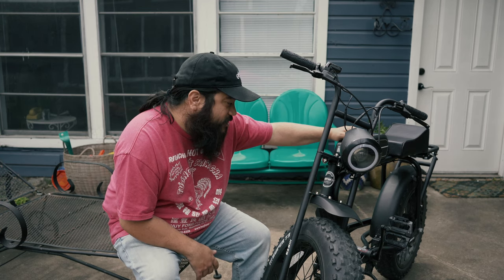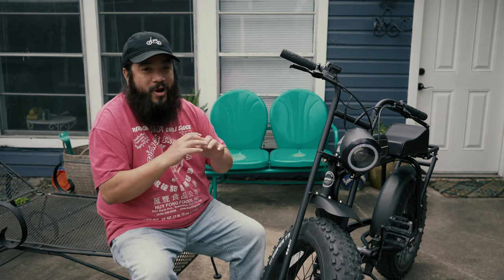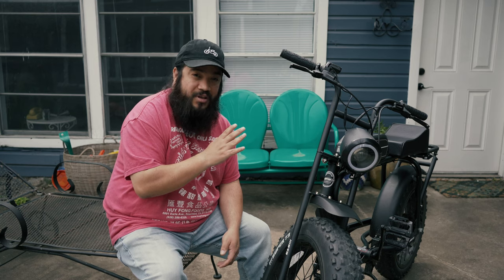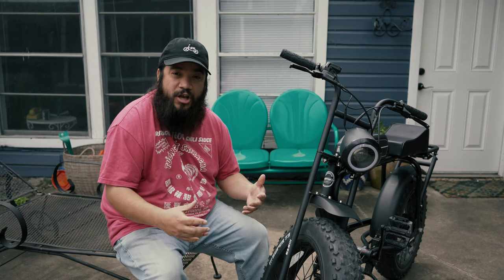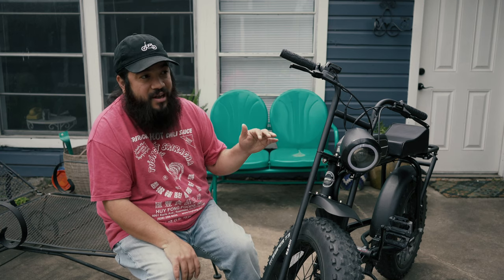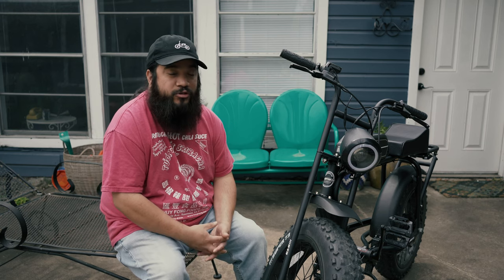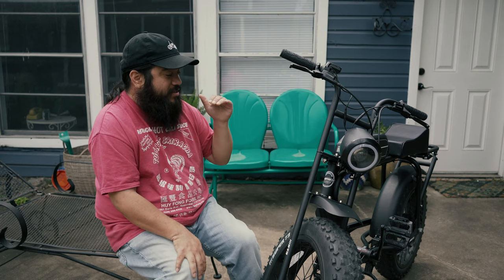The Super 73 has a 1000-watt peak, 500-watt nominal rear hub motor, and the battery is 48 volts with 696 watt-hours. This thing rarely runs out of juice — I can ride it most of the day on throttle only and have plenty of juice the next morning. With heavy usage I only recharge every other day, and if I'm riding lightly I can go three or four days without charging.